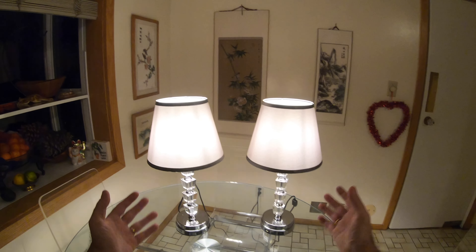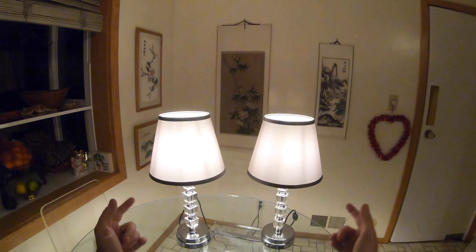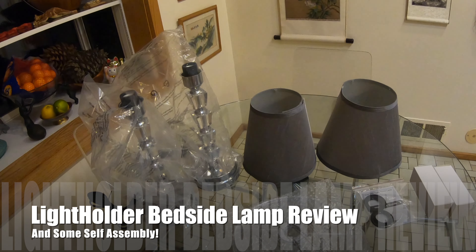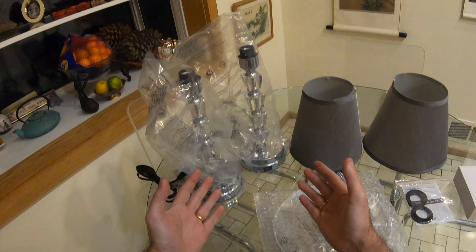Welcome to my Lifeholder lamp review. We purchased these lamps from Amazon — they come as a pair for around about $65. If you want to see how we got them, how to assemble them correctly, and what features they've got like those two USB light sockets, then keep on watching.